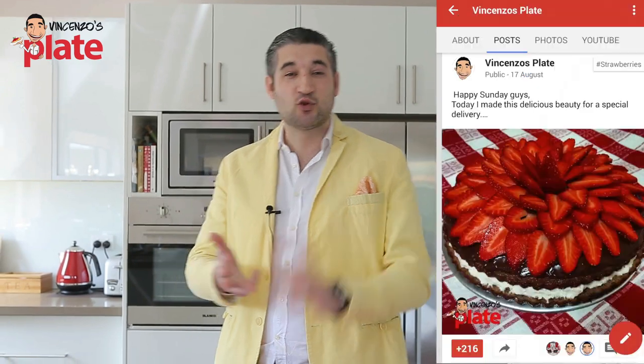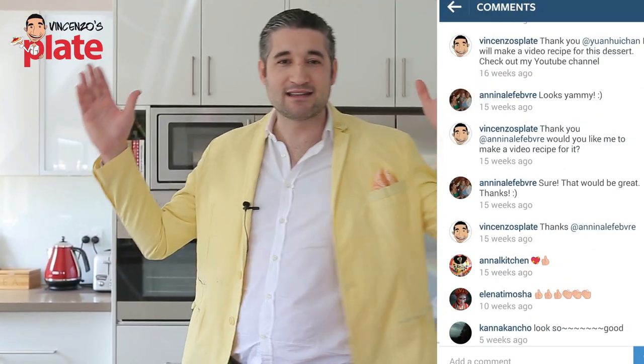This cake — when I posted the photos on my social media, Facebook, Instagram, Google+, Twitter — all of you went crazy for it, you loved it, and all of you asked me to make this video recipe. So thank you very much for asking, thank you to all of you guys.